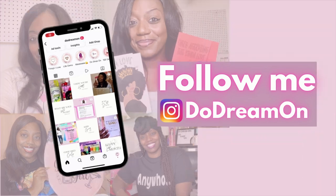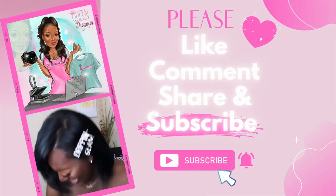Please like, comment, share, and subscribe. Hey now, it's your girl Shinita Nicole, and welcome to Do Dream One.